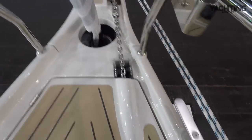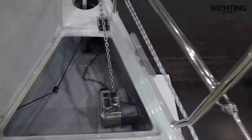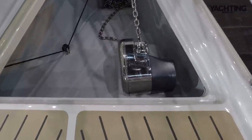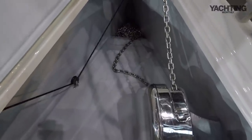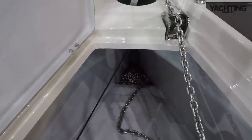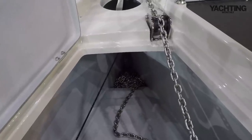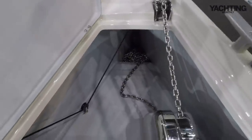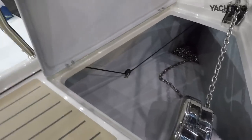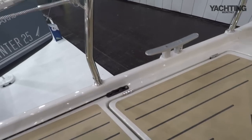The bow roller is integral in the bowsprit and leads straight into the bow anchor locker. You've got an electric windlass to starboard, and it's a pretty shallow drop straight onto a flat slope. It goes a long way forward though, so there's space for plenty of chain — I think it's 6mm stainless steel chain, might be 8mm, and you've got plenty of that. You might just need to watch for chain piling up a little bit. To port is the furling line, which comes up onto deck here and goes aft for furling from the cockpit.